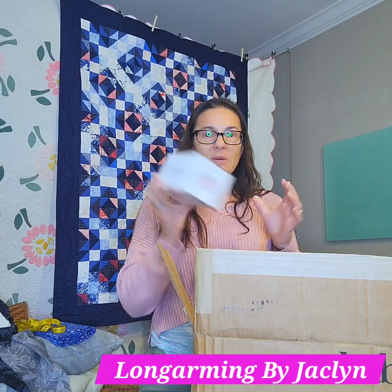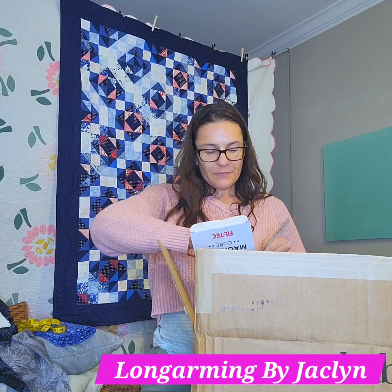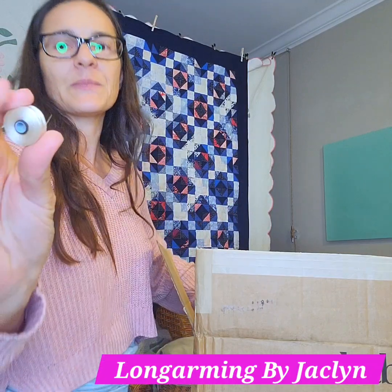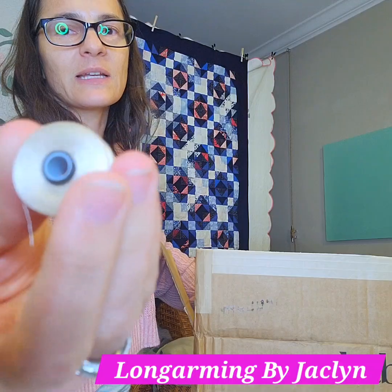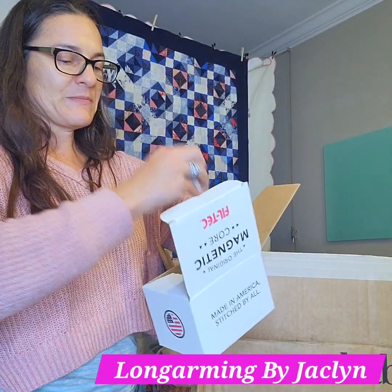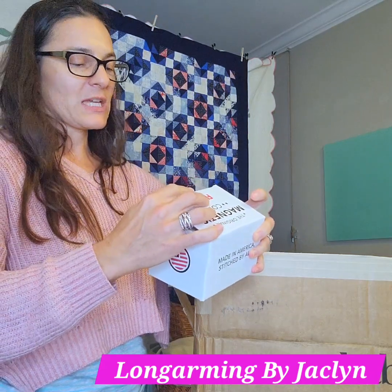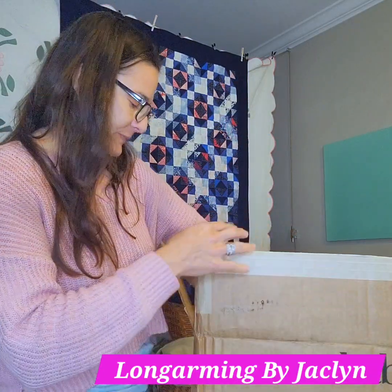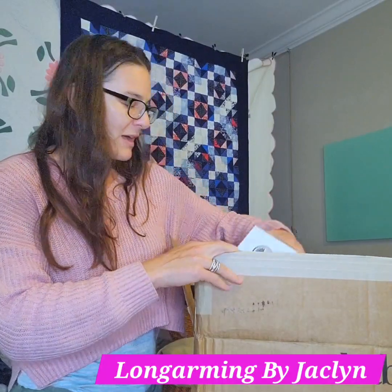We got bobbins — light tan. These are the jumbo bobbins that go into a long arm, and they've got a magnetic core there. When you get custom hand-guided quilting, depending on the size of your quilt, you might have close to five or six of these in a quilt — in a big quilt with dense quilting. So I go through a lot of bobbins.